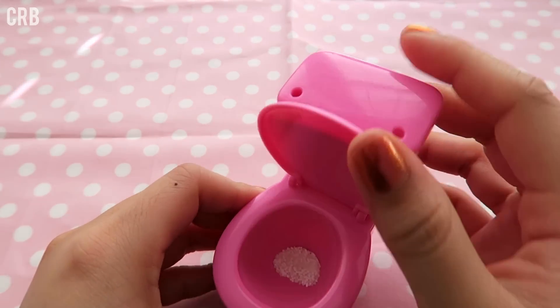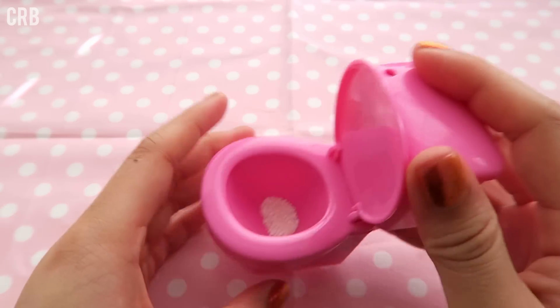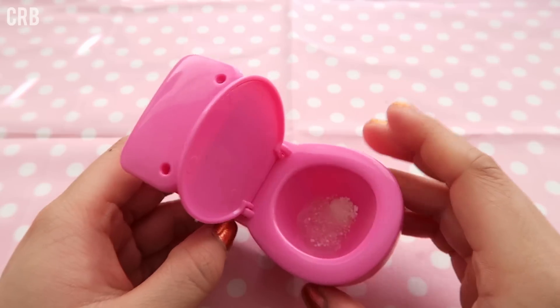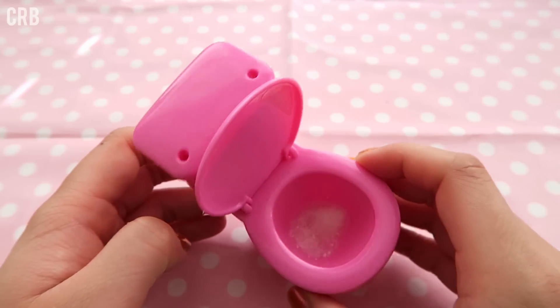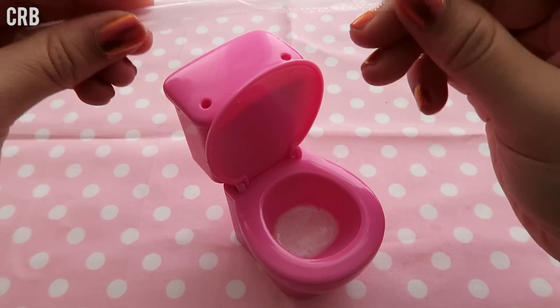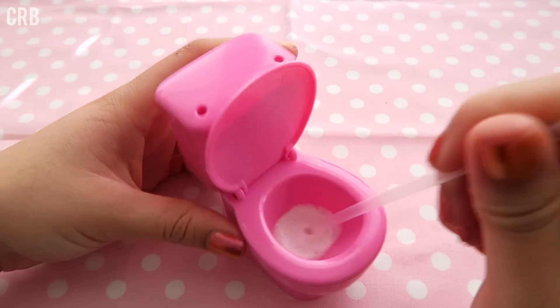And then we open it. Oh! The water came up — there was a clog in the toilet! And now we are just going to take the straw that came with the kit and stir it up.